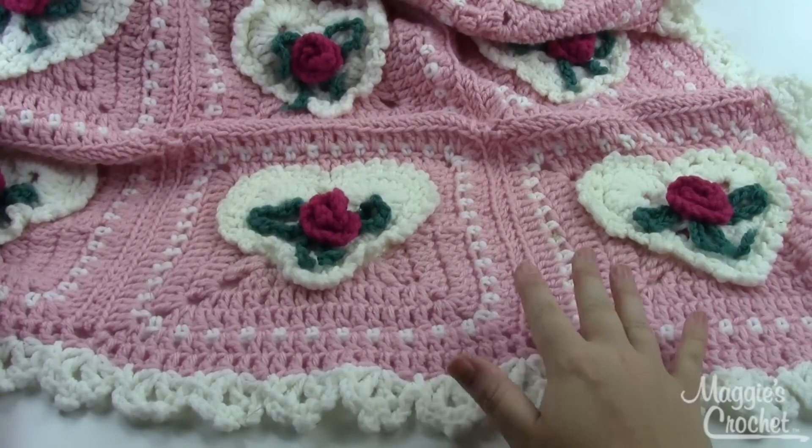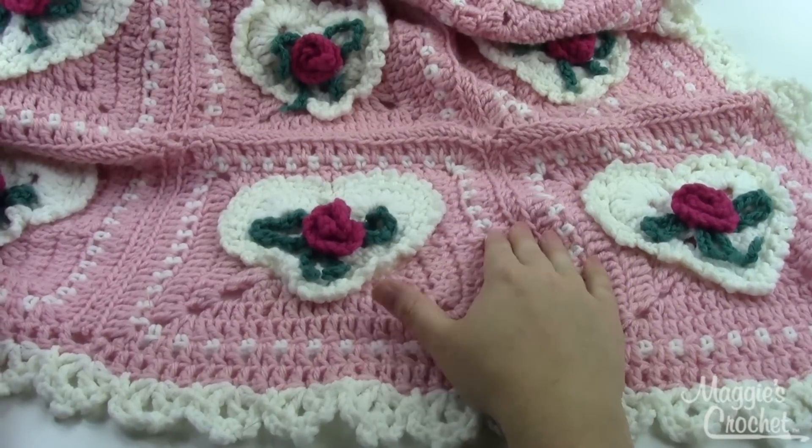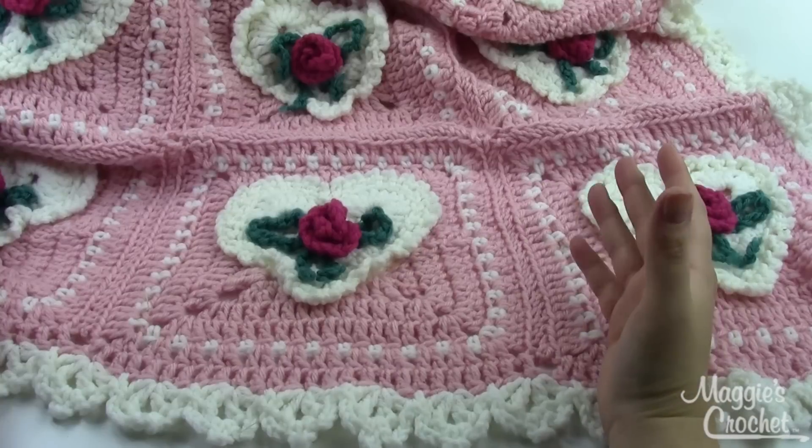As you can see, this is a beautiful afghan. It'd be really great for February, Valentine's Day, or any time of the year, really.